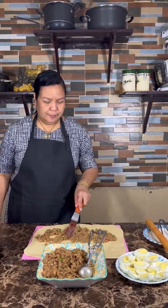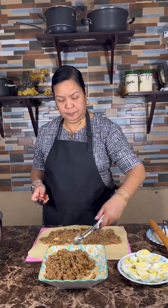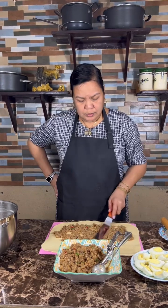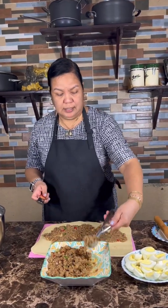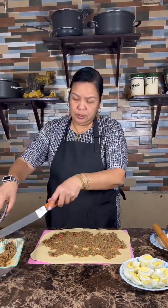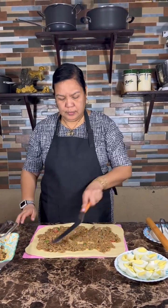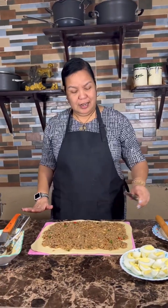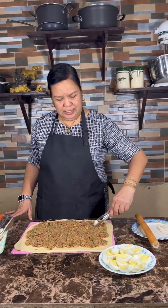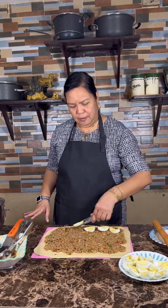Okay so we spread this until the edge — so everybody will have a bite of the sisig.